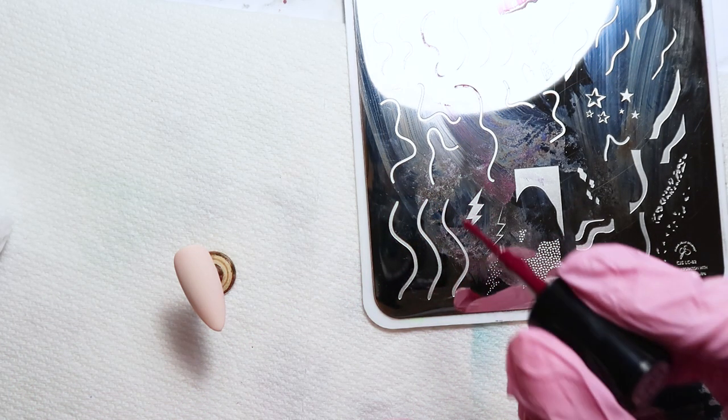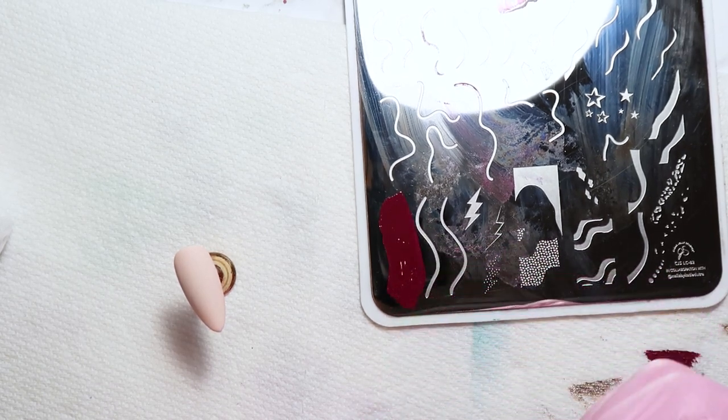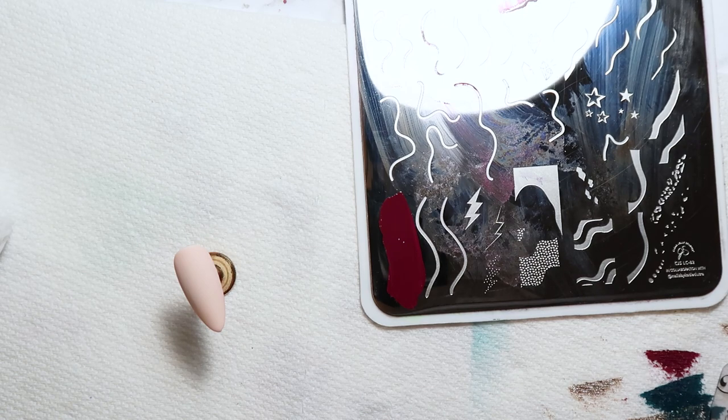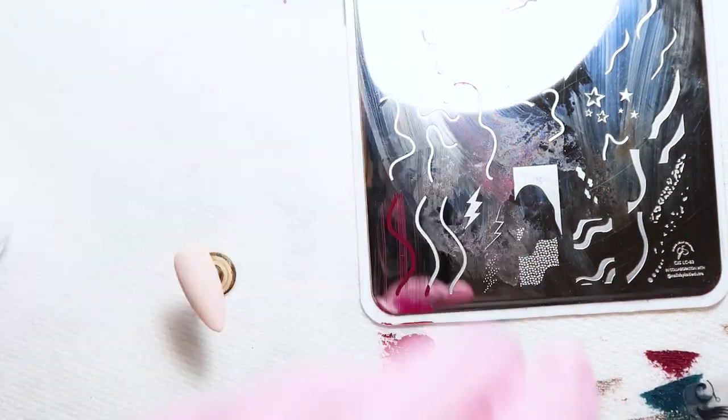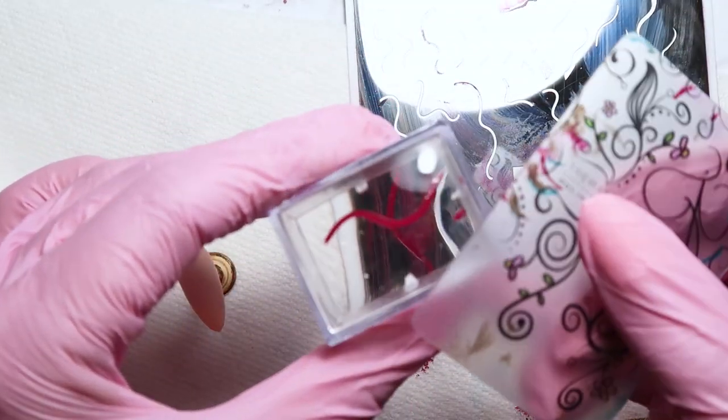For the last nail, I'm taking some of the longer swirls at the bottom of the plate and using my different colored stamping polishes, lining them up and placing them together to create an overall swirl pattern across the entire nail.